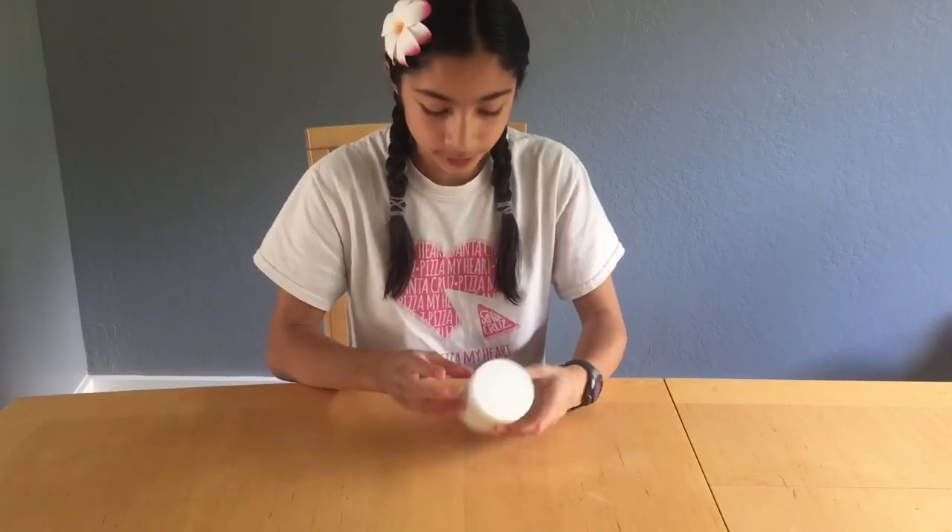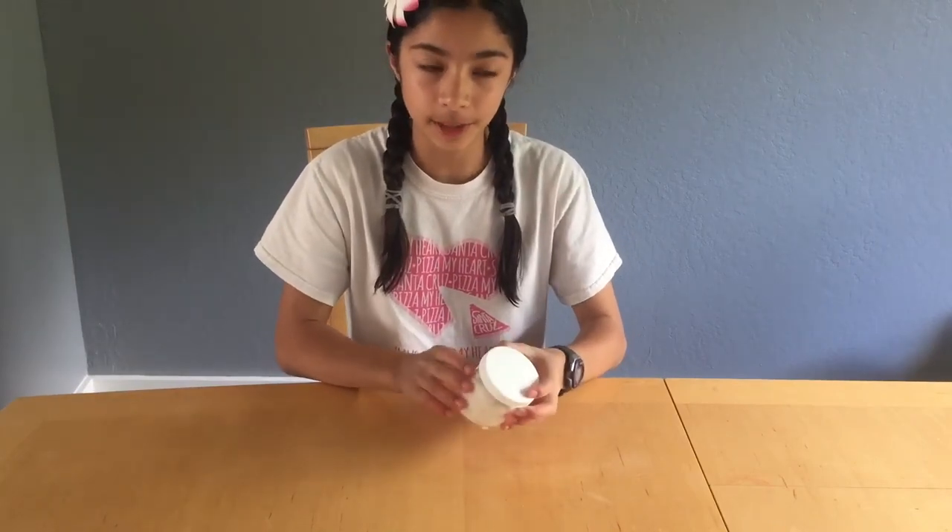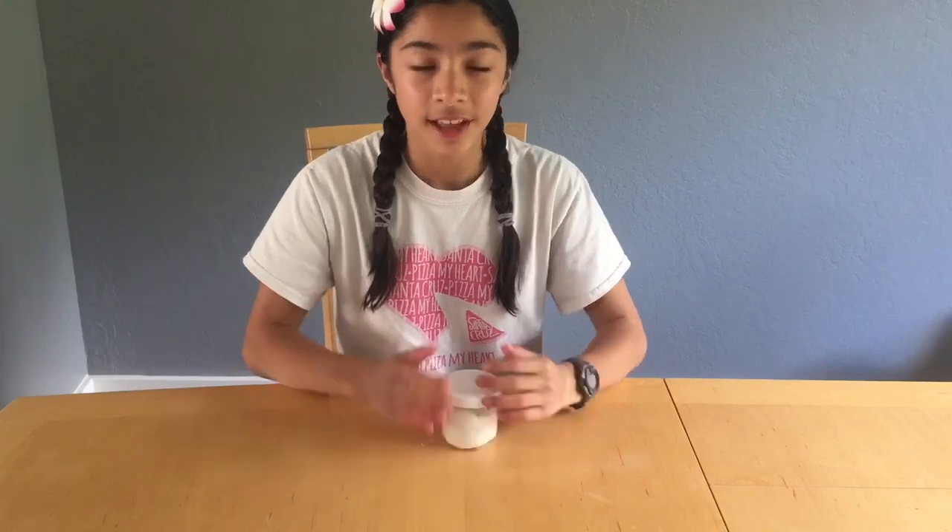Okay guys, I hope you learned a lot from this video on how to make your bubbles. If you can't do it just keep trying, and even if you don't make the full bubble don't be discouraged — you'll still have those very nice pops because you still made some air inside of it. Thanks for watching guys and tune in next time!